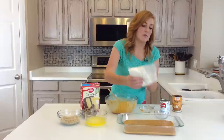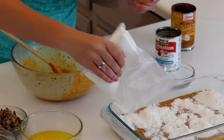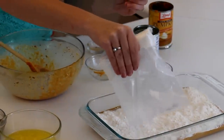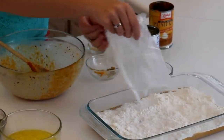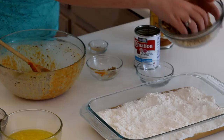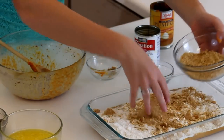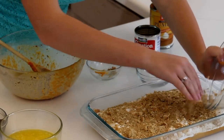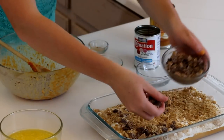Then you're going to sprinkle the cake mix on top. After that you are going to top it with your graham cracker crumbs and your toffee bits. This gives it a little chocolatey goodness right on top.